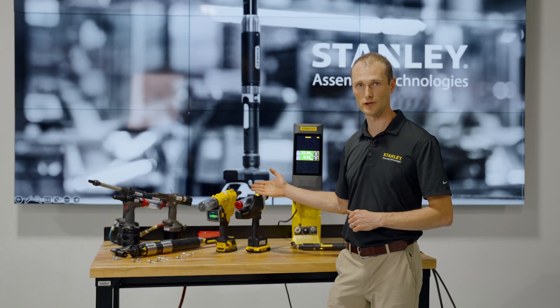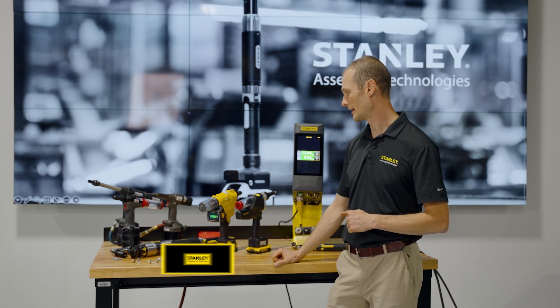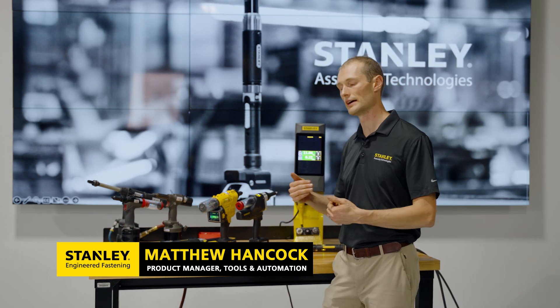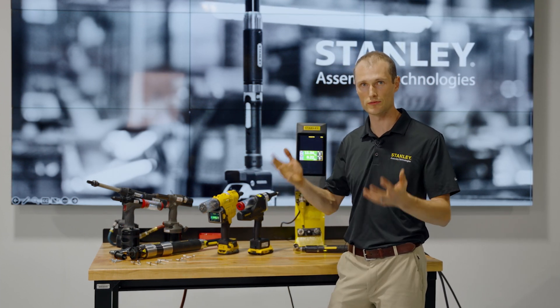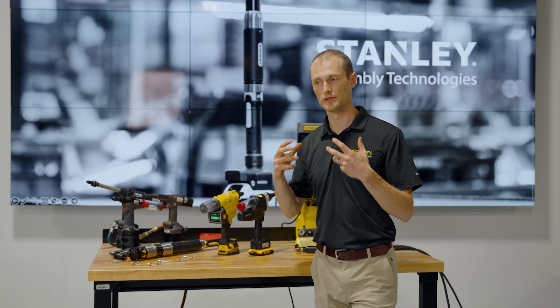Today I'd like to show you some of our smart riveting tools. They're unique in the industry in that they measure force and distance and are very effective at identifying that the correct joint was set up. By measuring force we can make sure that the right rivet was used, it's the right material, it's designed right.